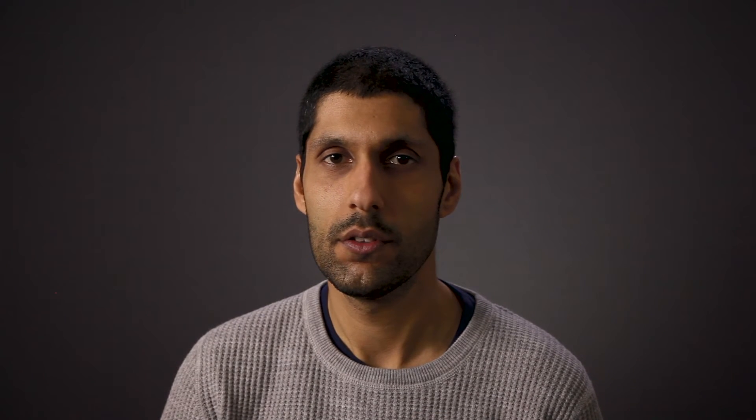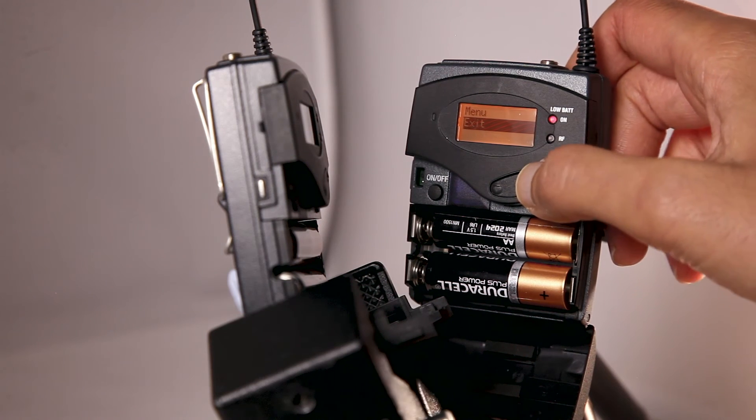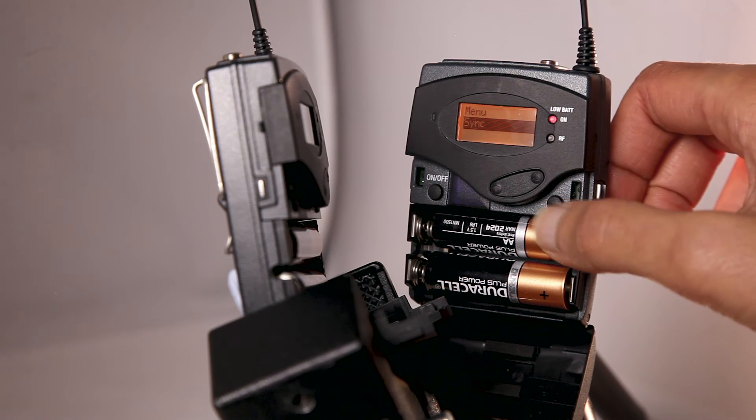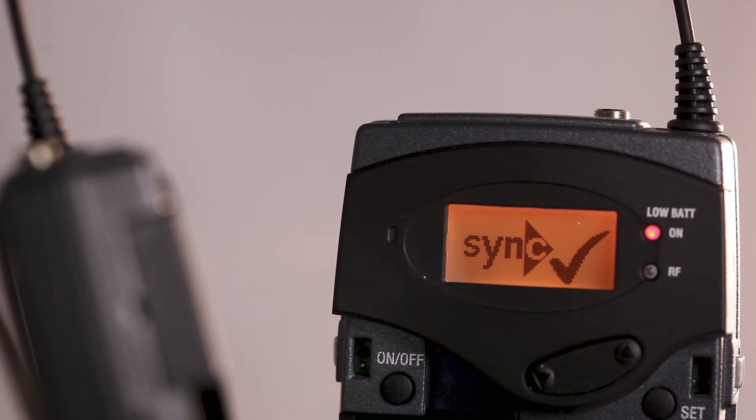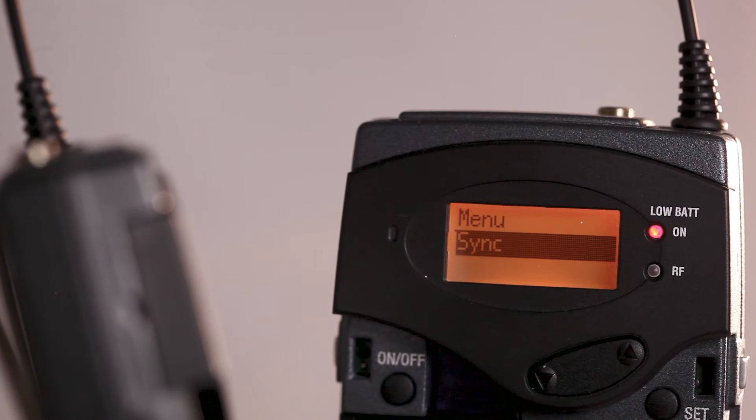Now we need to sync up and match the frequency of the receiver and the transmitter so they can talk to each other. This is done by lining up the infrared panels. On the receiver, go to Menu, scroll across to SYNC and press SET. The check mark shows that the transmitter has been successfully synced to the receiver.